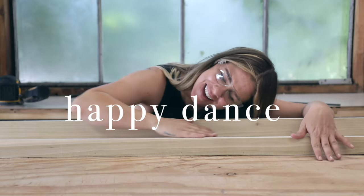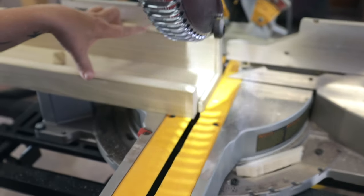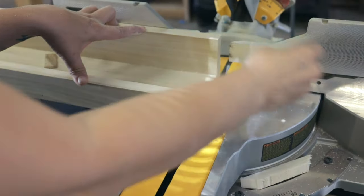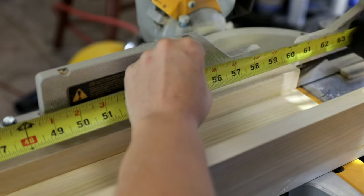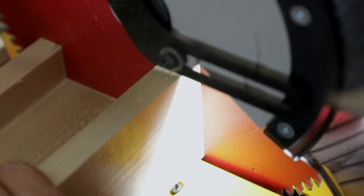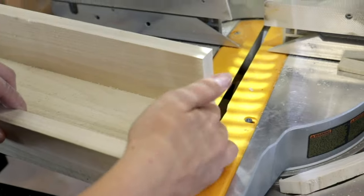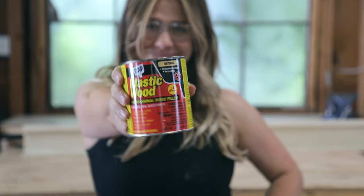Now to show you why I made the first cut longer than the final measurement — I like to leave a little extra so I can cut each end off to ensure a flawless edge. I cut the first end off, then I measure from that cut side to the other end with my exact final measurement, make that cut, and I'm left with perfectly flush and smooth ends.